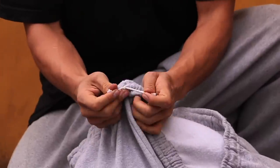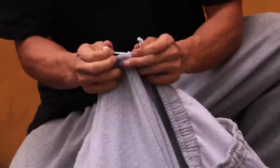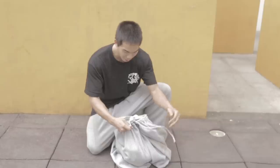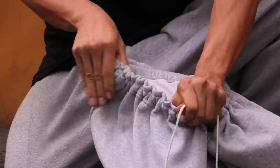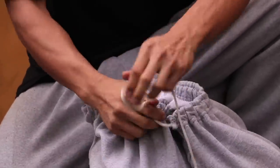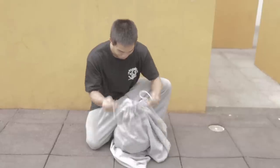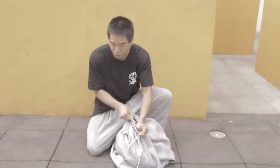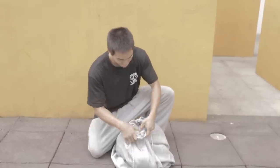Grab the laces or the drawstring and pull them tight — as tight as you can. If it gets too rumbled up in the front, pull the slack to the back. Nice and tight, as tight as you can go. If it doesn't close all the way, that's fine too.